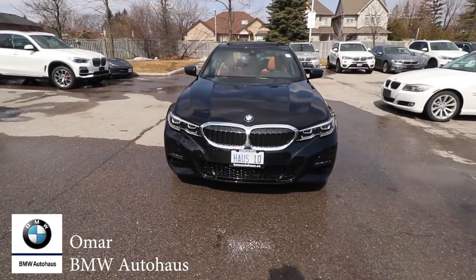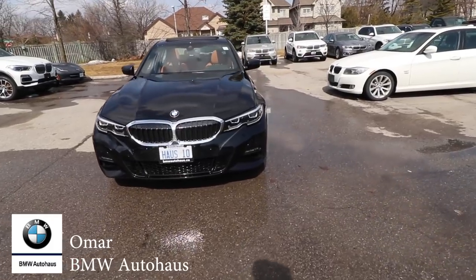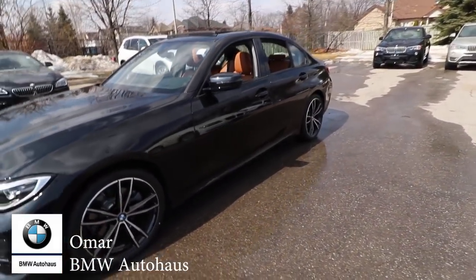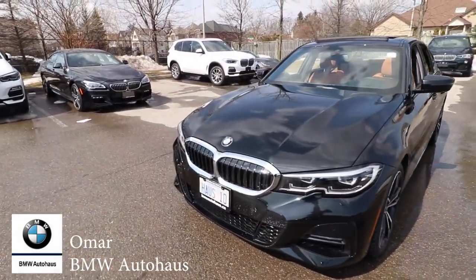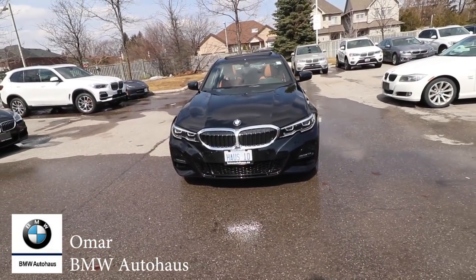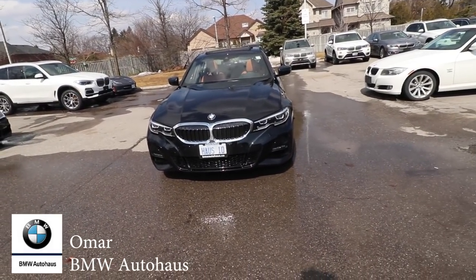For today's video, special thanks goes to BMW Auto House and specifically Omar for allowing me to take this baby for a test drive and see some of the cool features. If you want to know more about the dealership, everything will be in the description box. If you want to reach out to Omar himself, his Instagram account will be there. Special thanks to him for giving me a chance to see this and probably more cars to come from this dealership.